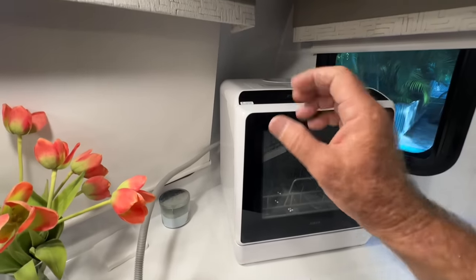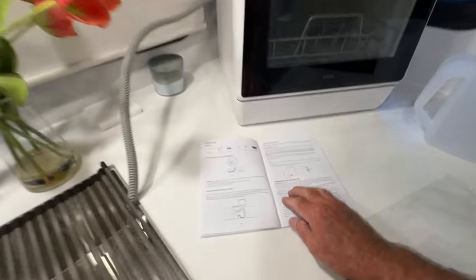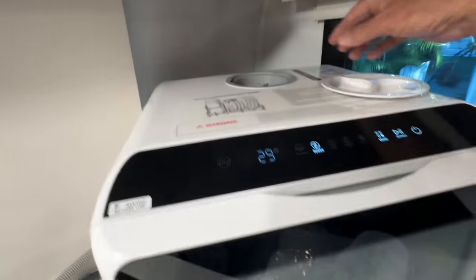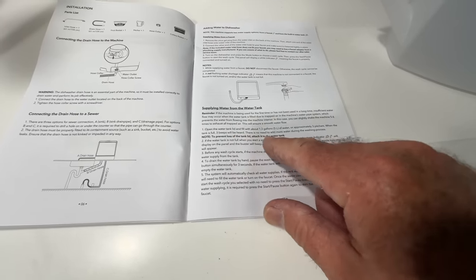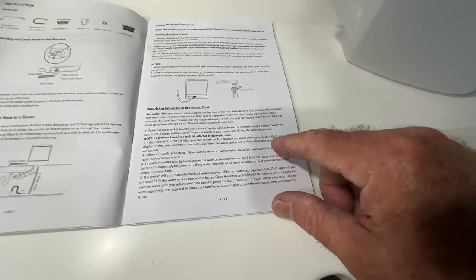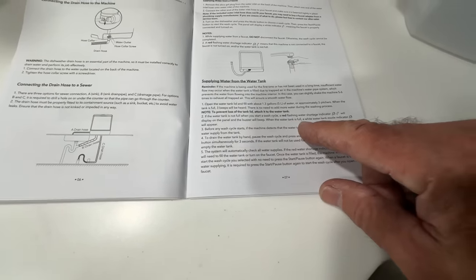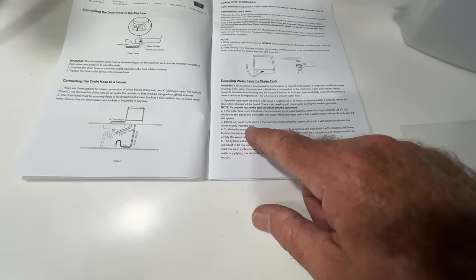According to the instructions: when supplying your own water, use about three of the 1.8-liter jugs — that's five liters or 1.3 gallons. Open the water tank lid and add water. When the tank is full, three beeps will be heard. If the water tank is not full when you start, a red flashing water shortage indicator will appear on the display panel with a buzzer. When the tank is full, a white water mode indicator will appear, and the machine will automatically use water from the tank.